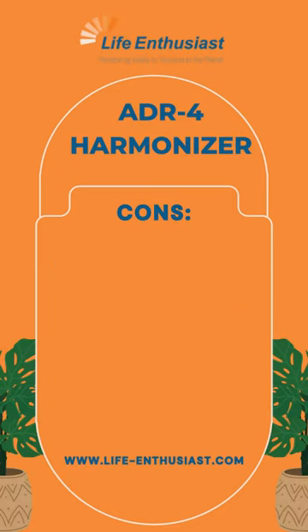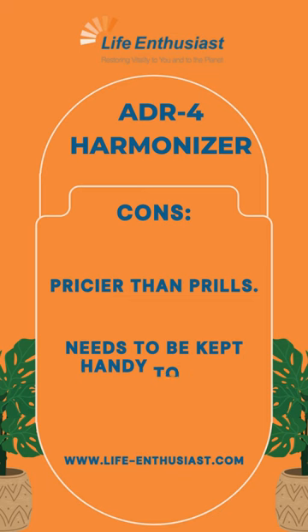Cons: Pricier than prills. Needs to be kept handy to use.